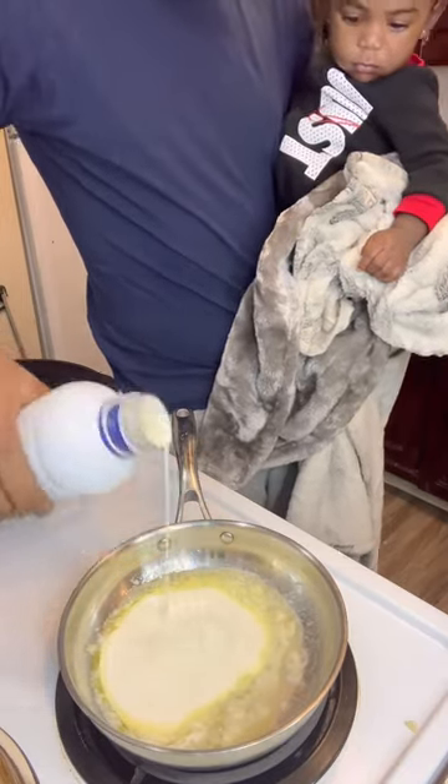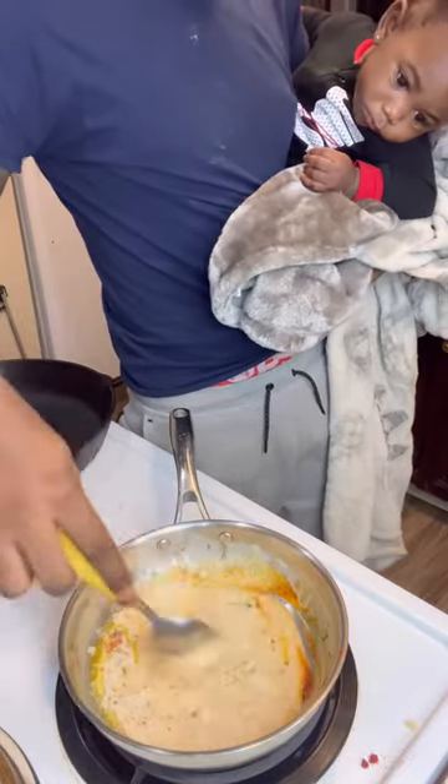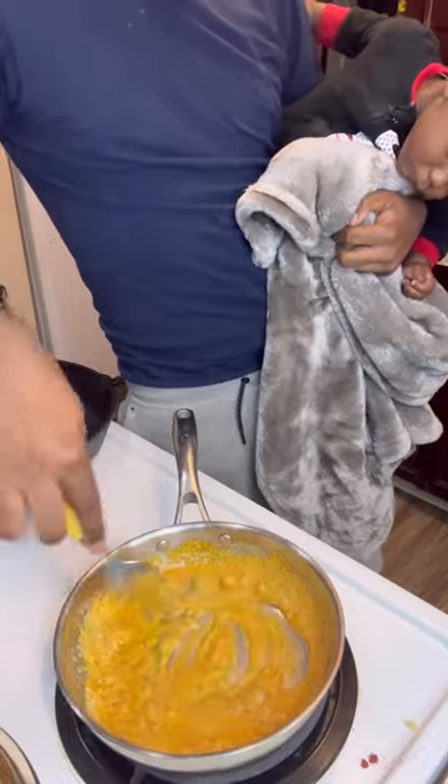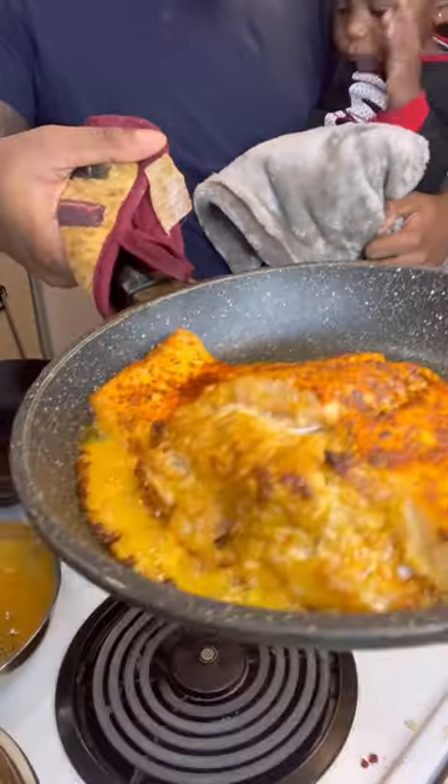This is a moment where my baby starts to wake up, so I gotta hold them the whole time. Stir everything together with some heavy cream and parmesan cheese. Once it starts to get that thick, nice texture, put that to the side, and of course put your salmon in the oven for 35 minutes.